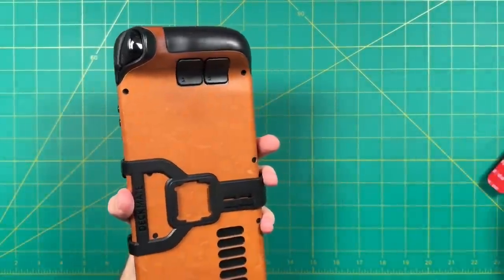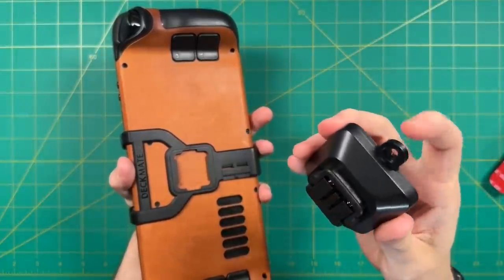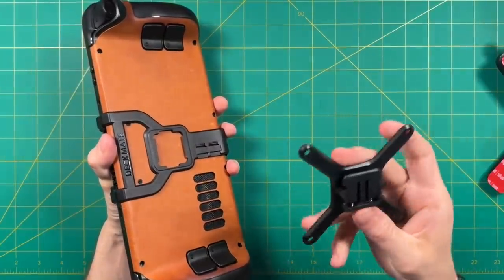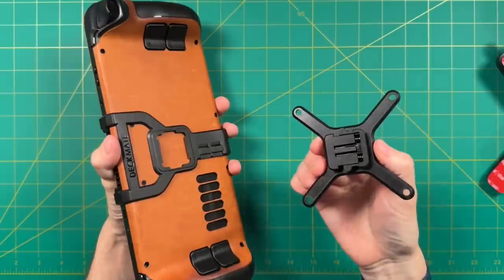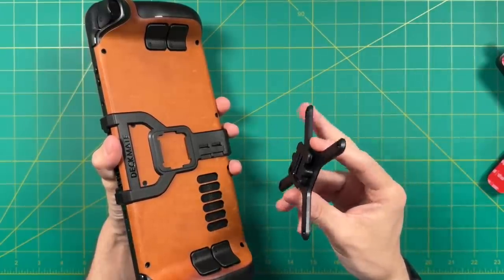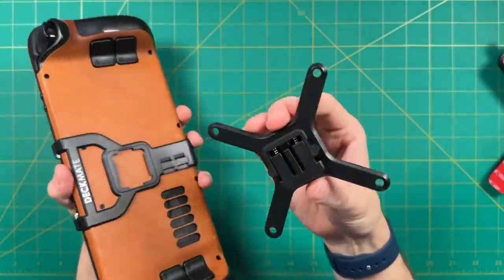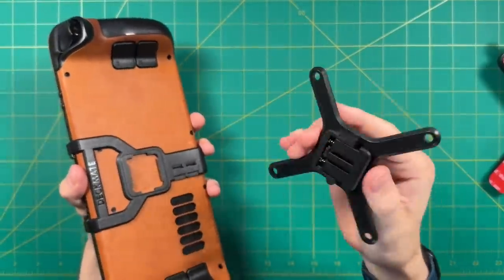There's also a wall mount attachment that includes an adhesive but also two screw holes. I'm not sure there's a practical use case for mounting a Steam Deck on a wall, but yes, this is one of the many options available with the Deckmate. Another interesting one is the VESA mount. The idea is that if you had an extra monitor arm, you could install the VESA mount onto it and then throw the Deckmate on so that your Steam Deck is suspended on a monitor arm — maybe for a dual monitor setup. It's kind of neat that they came up with these scenarios in case it fits your use case.